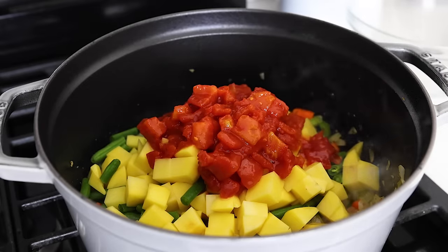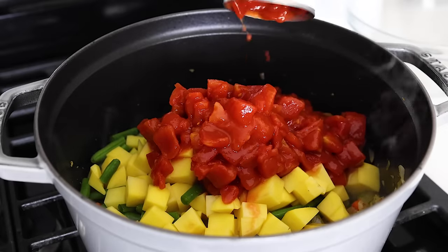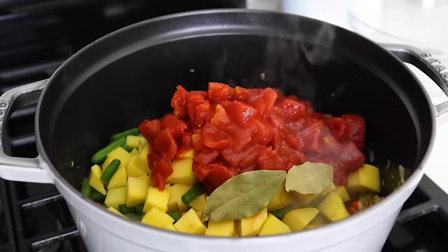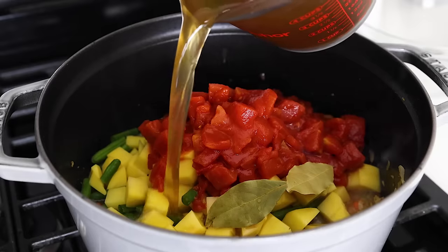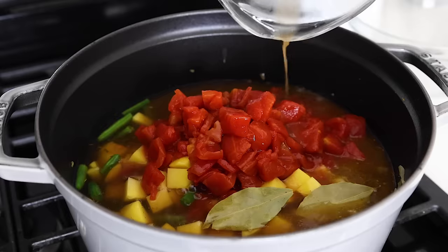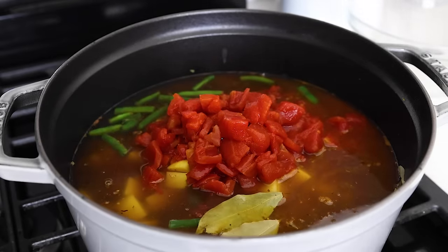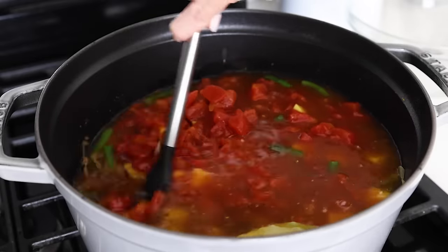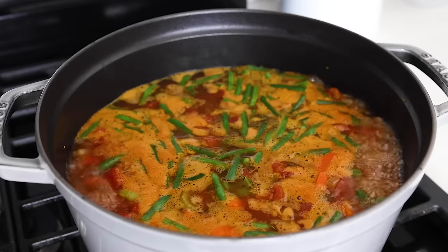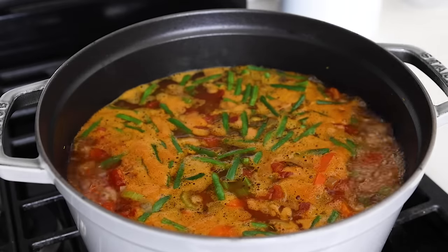Add your other prep bowl of green beans and chopped potatoes, along with two 14.5-ounce cans of diced tomatoes. You can also use fire-roasted diced tomatoes for an extra smoky flavor. Add two bay leaves, then pour in six to eight cups of vegetable broth depending on how brothy you'd like the soup to be. A high-quality vegetable broth is recommended because with such simple ingredients, the broth becomes a star ingredient in its own right. Give that a stir, bring it to a boil, then reduce the heat to low, cover the pot, and simmer for about 20 minutes or until the potatoes are just fork tender.